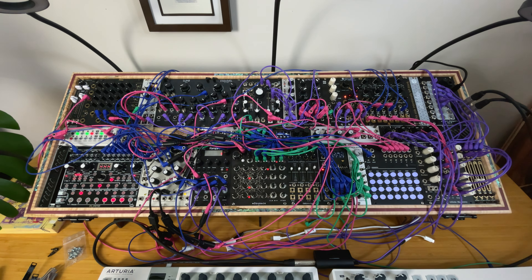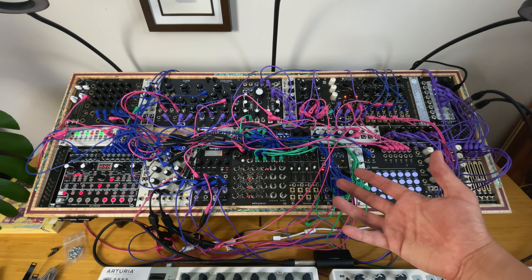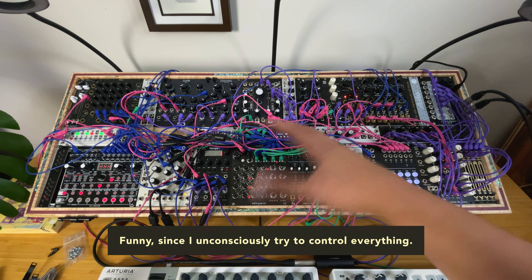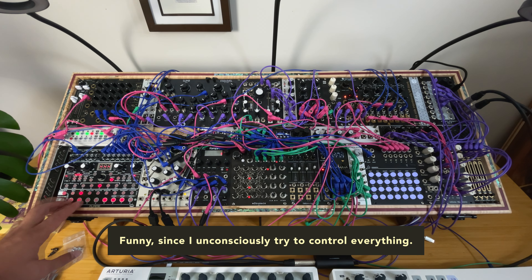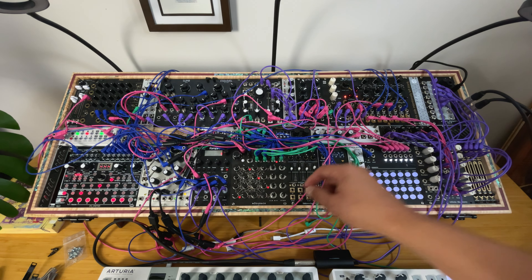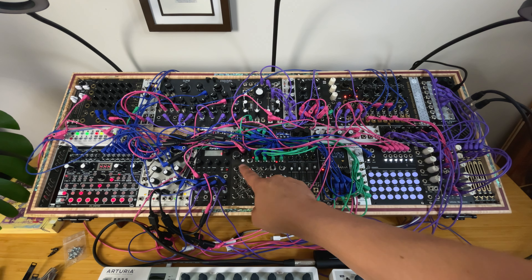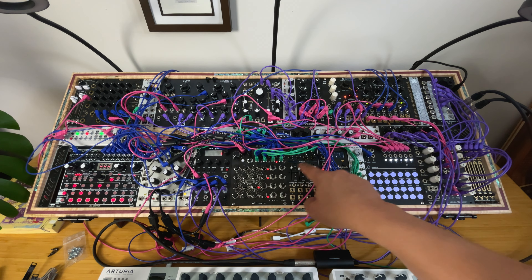There's an element of surprise to the audience, but also to the player. If I wanted full control over everything, I would not be in Eurorack. Here you can change the different patterns. What you hear is just the first row, sent to some kind of mixer with attenuators. The height of the notes can go high like this.